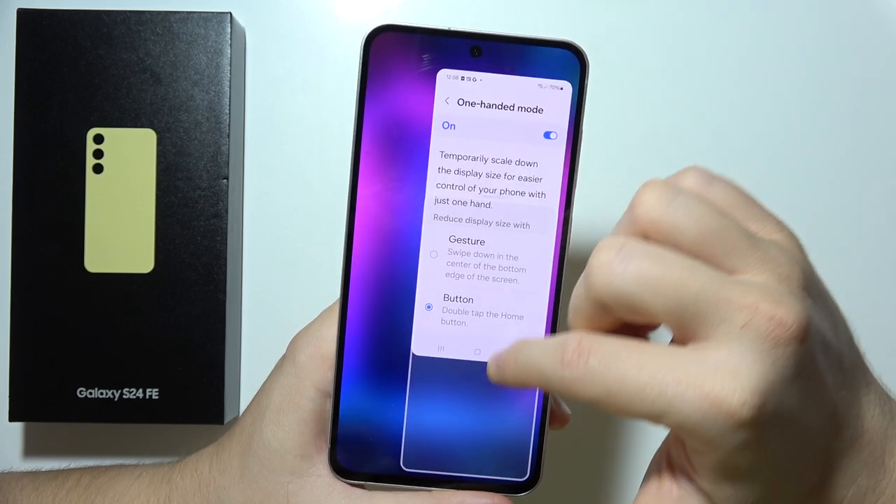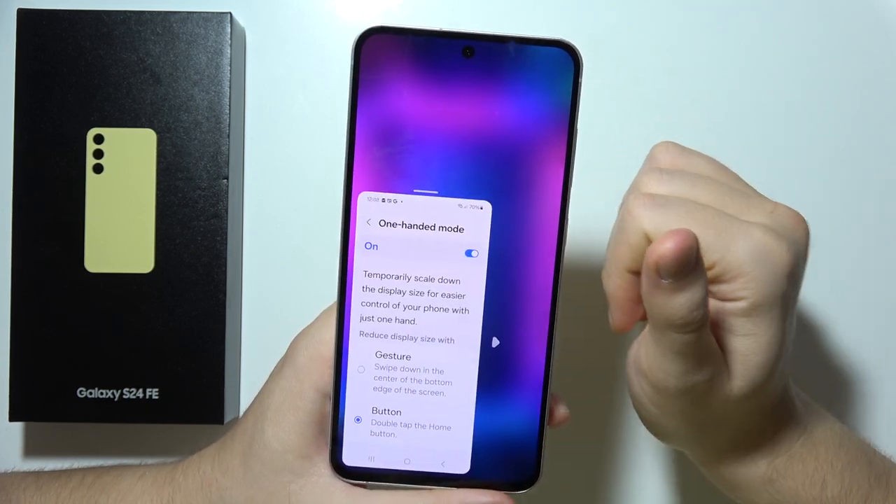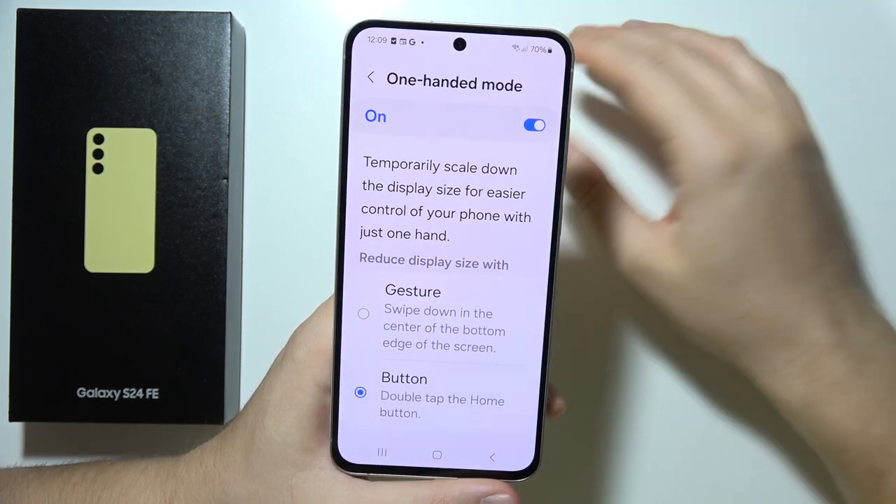You can place it in the upper section or the bottom section of the screen — it's your choice where you want to align it. To exit, just tap outside and that's all.